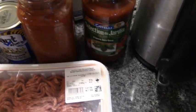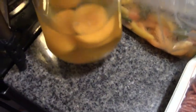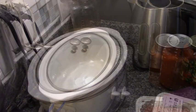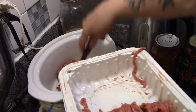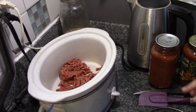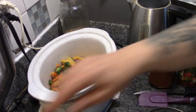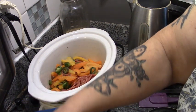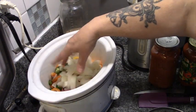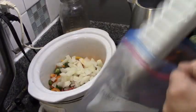We've got our $1.40 jar of Catelli pasta sauce, a jar of home-canned tomatoes, mushrooms, onions and peppers, and of course some peaches for dessert. First things first, I'm going to take half of this hamburger and just drop it into the crock pot, turn this on high, and add the rest of these peppers — some are from my garden, some from a sale — and a nice handful of onions.